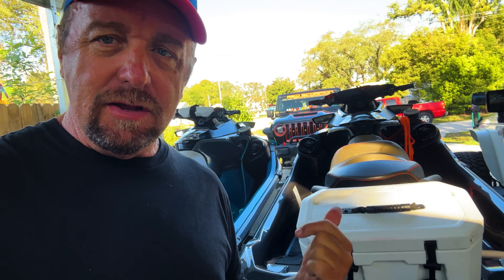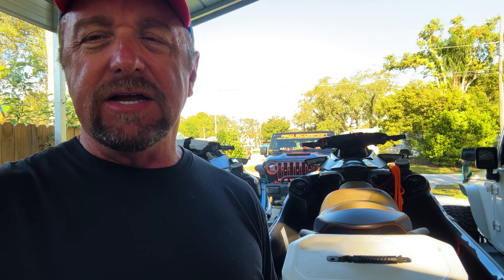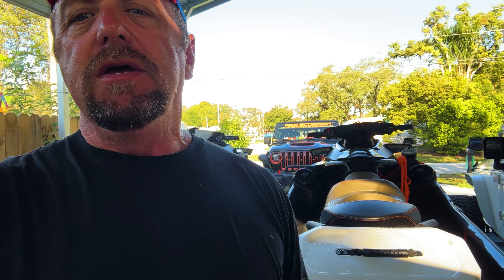Hey guys, what's going on — Mike with Off-Road Family Adventures. Today I'm going to show you something hidden behind this cooler. It's a pretty cool little attachment I've made for the link setup. Let's just get to it.